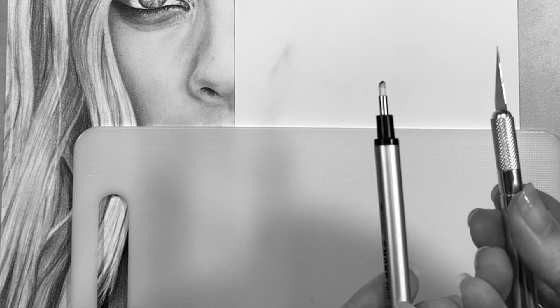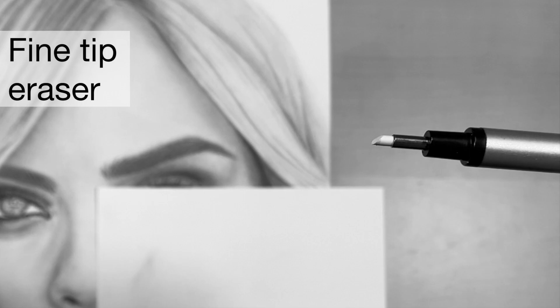I then used a brush and just blended that out smoothly, and added a little bit more darker areas with my 4B pencil. I love using my Tombow Mono Zero eraser for highlights.